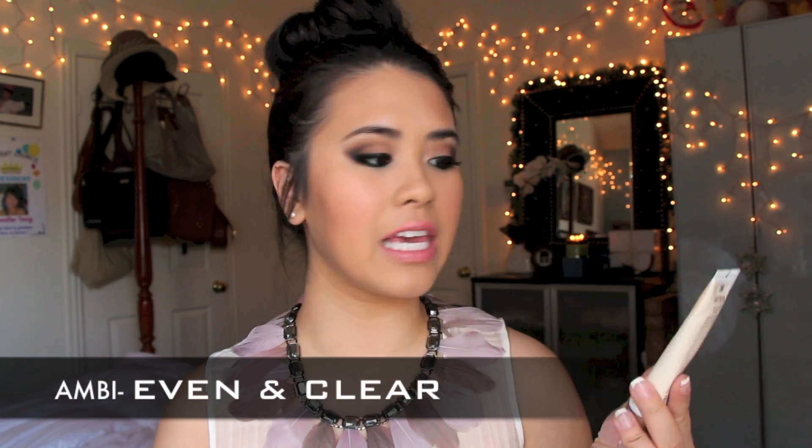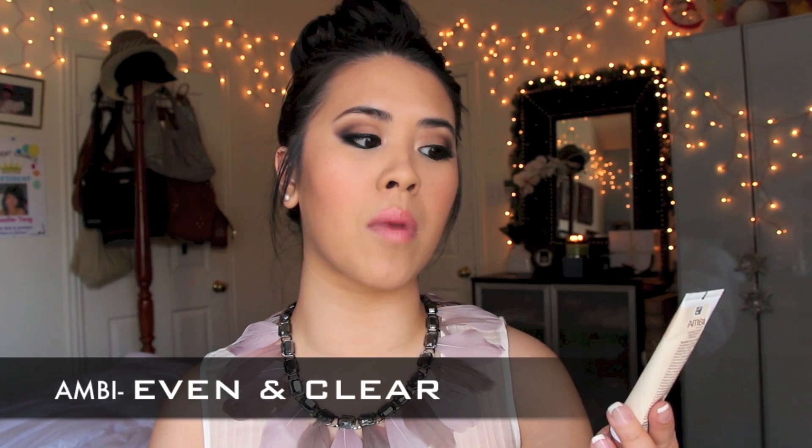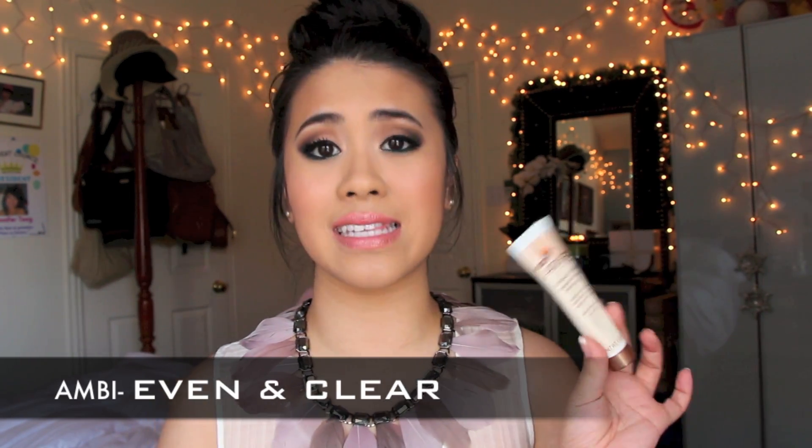I've been trying this new Ambi Skin Care Even and Clear Targeted Mark Minimizer. It has vitamins A, C, and E. I've been trying it and I've noticed a little bit of a lightening effect, but I will get back to you guys on this one.